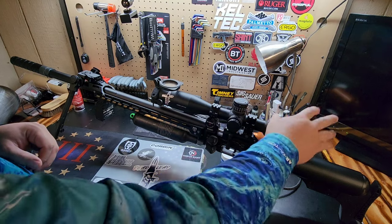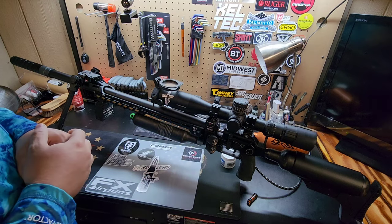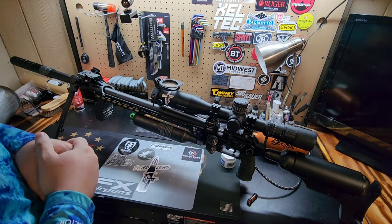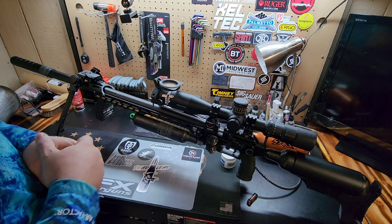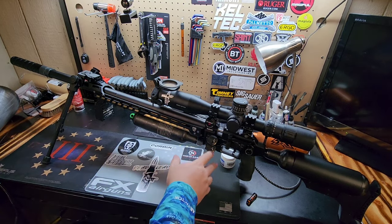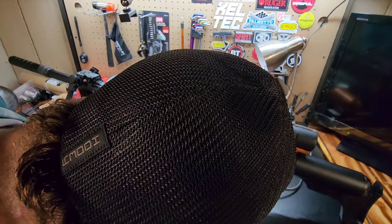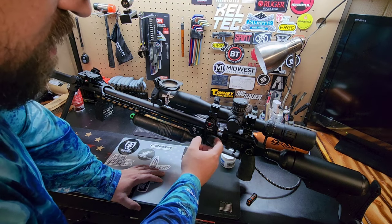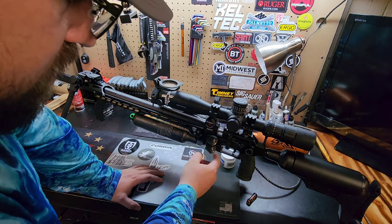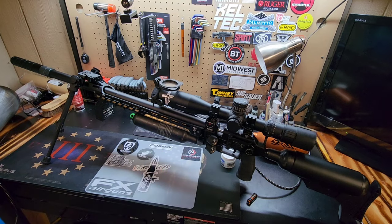Moving back from the scope we obviously have the Tacticam 5.0 — awesome scope cam, I love it. No issues with the Tacticam at all except battery life — that I do have an issue with. The battery life drains even when I leave a battery in it regardless. My settings on this gun are 110–120 on the regulator, 250 bar fill, and around 900-something CCs of air on board.